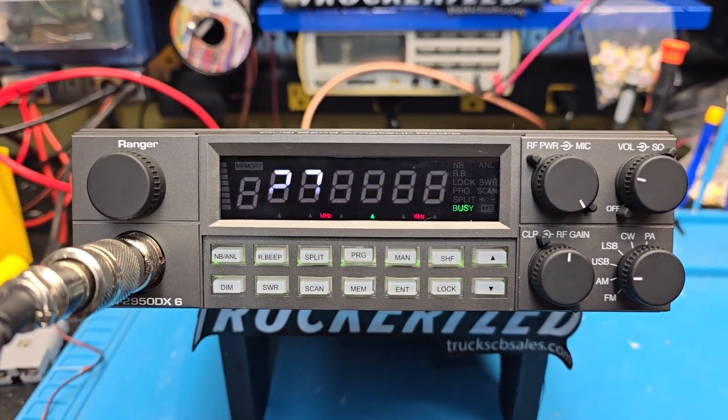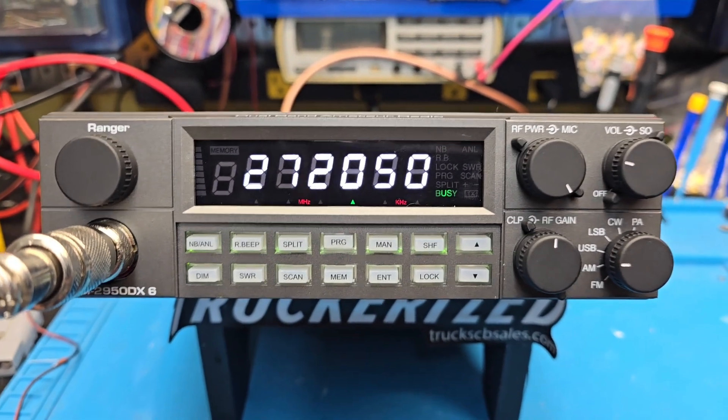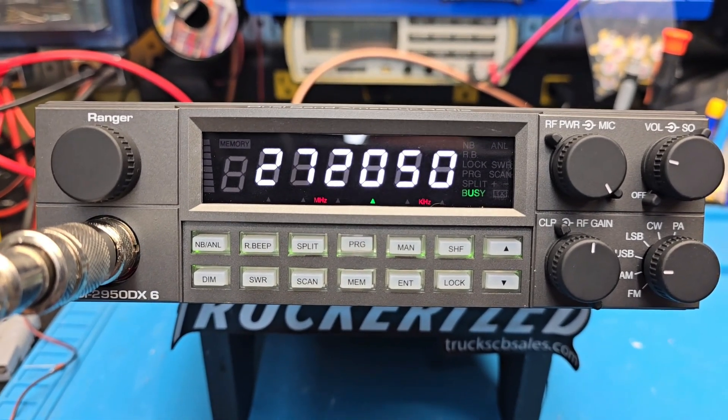Hello again everyone. Truck CB Sales here with a tune-up report for Charles in Georgia on the RCI 2950 DX6.